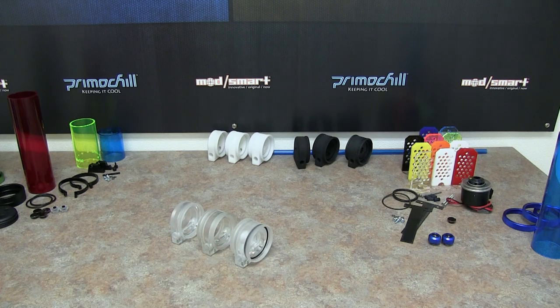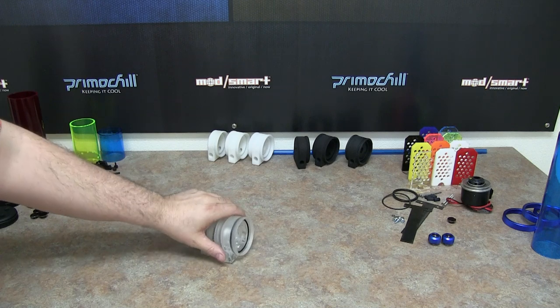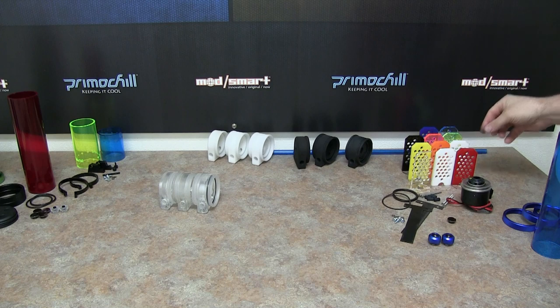We have a couple other parts in R&D right now that we're pretty excited about — we're thinking about adding a second DDC pump. So this is the end caps for the Phase 2. As you can see on the other side, there are the vortex killers. These vortex killers are going to come in nine different colors.